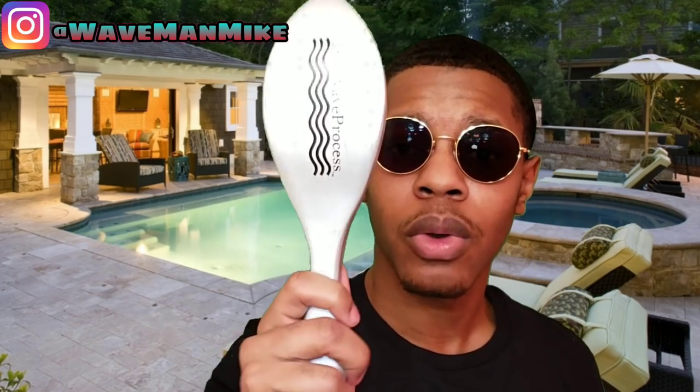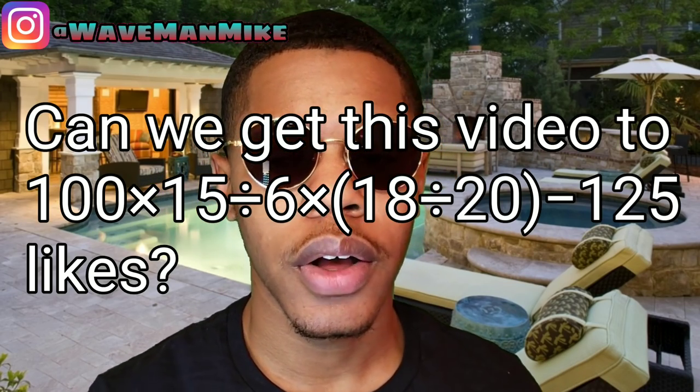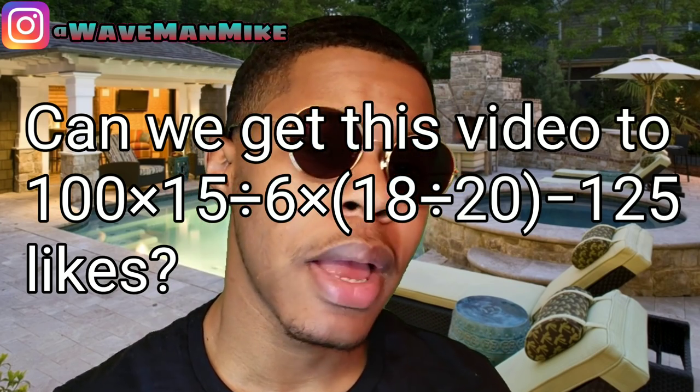If you're in a place where you can't get brushes in your beauty supply stores — like in a different country or whatever — if you have the internet and Amazon, or you can search up websites that ship brushes to your house. This right here is a 3WP brush. You can get it from 360waveprocess.com. You can also get brushes from places like Brush King and Amazon.